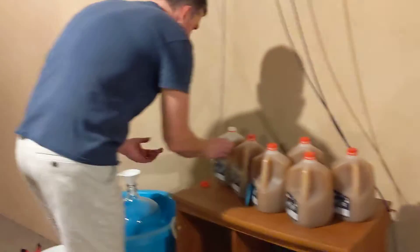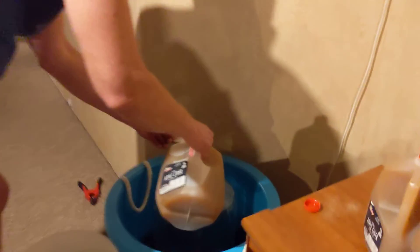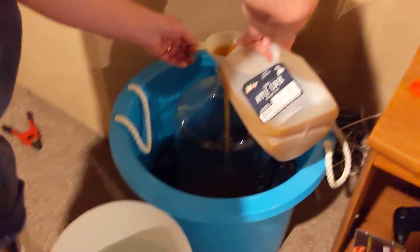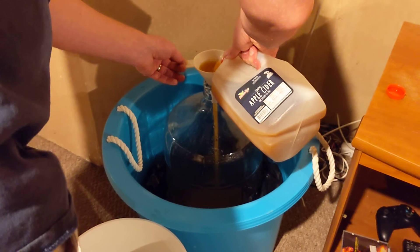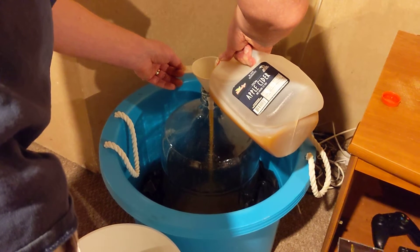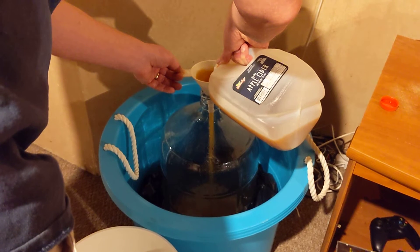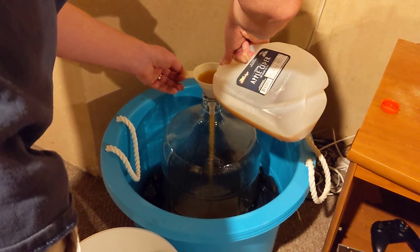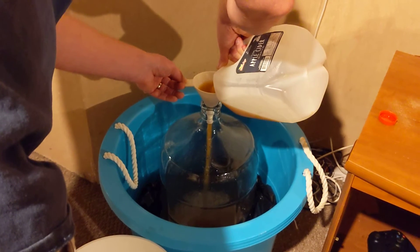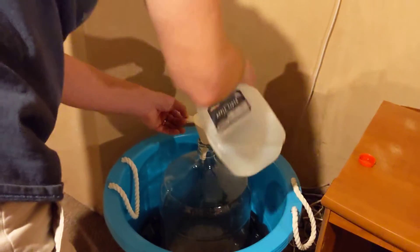I'm going to start by filling it in. It's so easy, just fill up one gallon. It smells so good. I love apple cider, real apple cider like this. All right, one down.